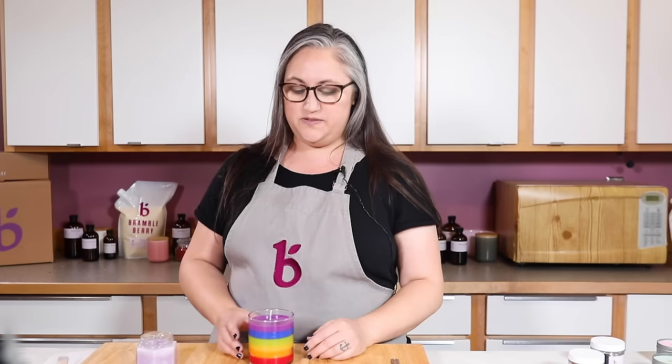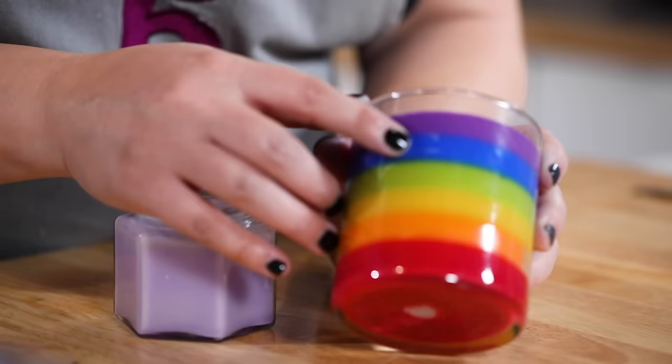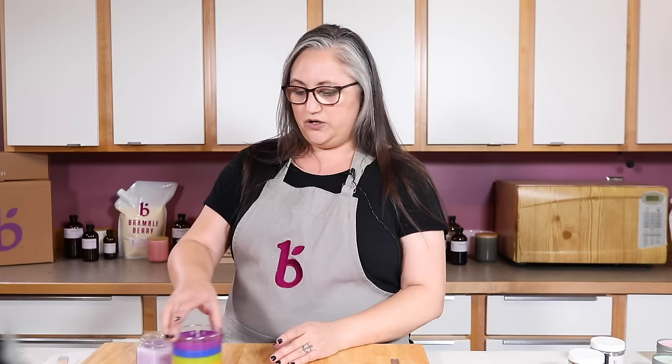Frosting is purely aesthetic — it's not going to change the function of your candle or impact the smell, but you may notice it's a little more finicky. The blue was more prone to frosting. I poured at temperatures ranging from 140 to 160°F; pouring at a higher temperature can help reduce frosting but doesn't totally eliminate it. I use the Nature C3 wax, which you can pour a bit hotter. Just find the right pouring temperature for you.